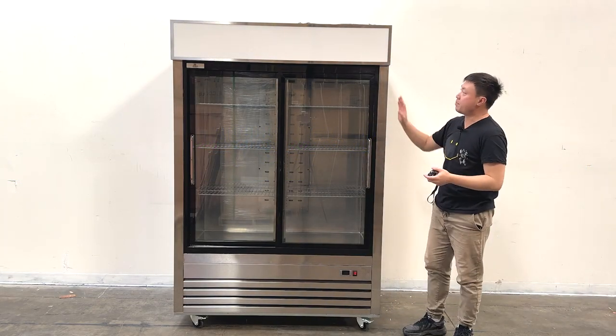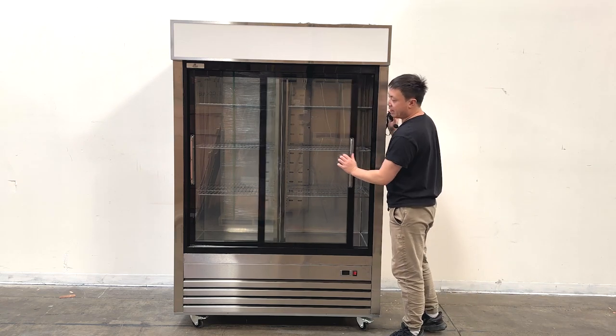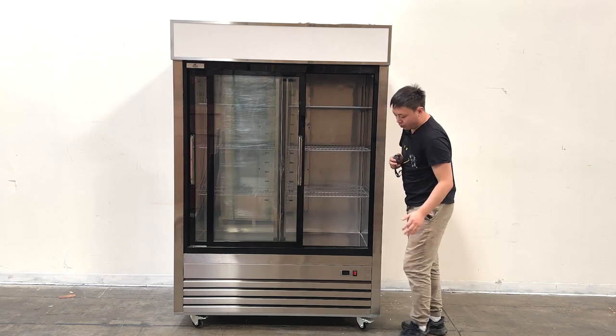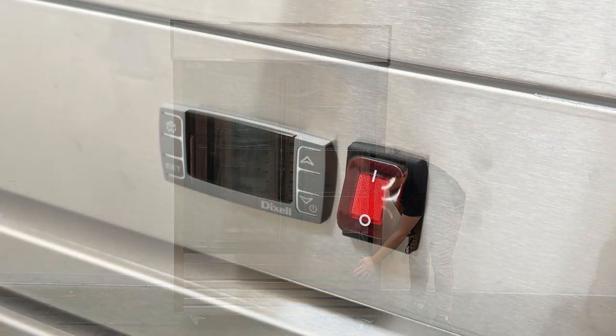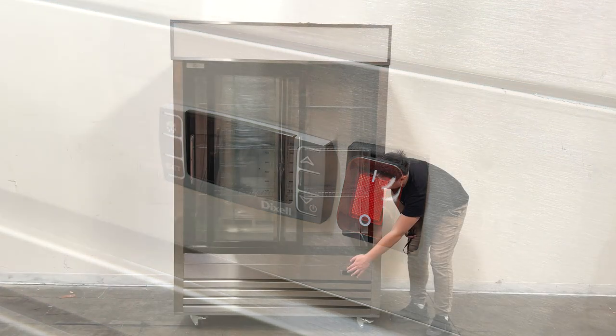As we can see, the unit body is made of all stainless steel. We do have two sliding doors. And when we look at the bottom, we can see they do have power controls right here, with a digital display controller for setting the temperatures.